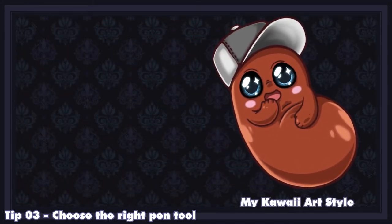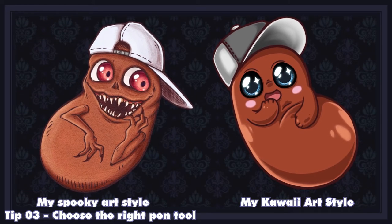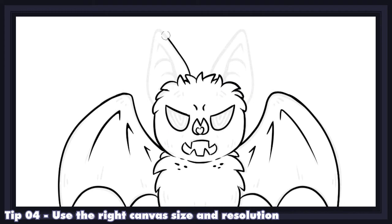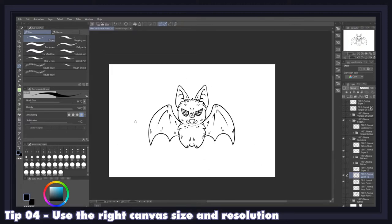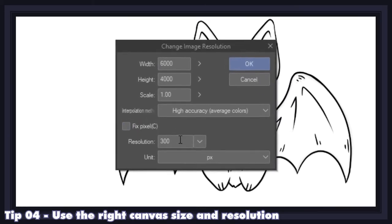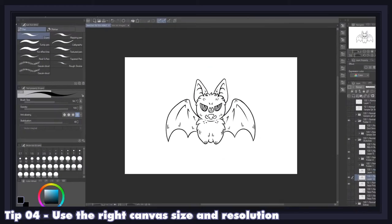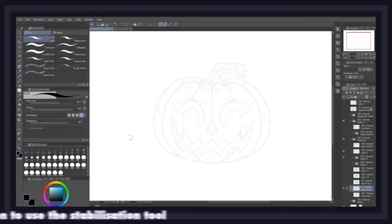For instance, kawaii artists will typically use smoothing pens to make their characters soft and cute, while horror artists will typically use textured pens to make their characters appear damaged and unhinged. Canvas size and resolution can make all the difference between fuzzy, blurry, pixelated lines and smooth, clean, crisp lines. I would advise you to always draw on a canvas bigger than 2000 pixels with a resolution of 300 DPI — I personally work with a 4000 by 6000 pixel canvas at 300 DPI. Always make sure your resolution is correct before you start drawing.